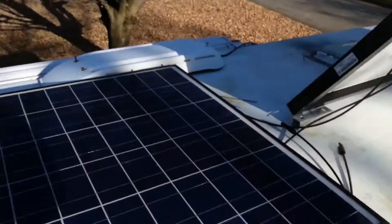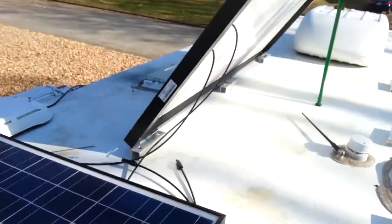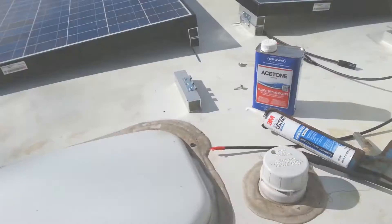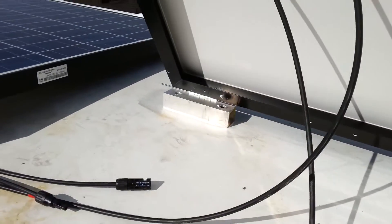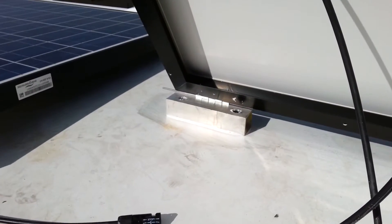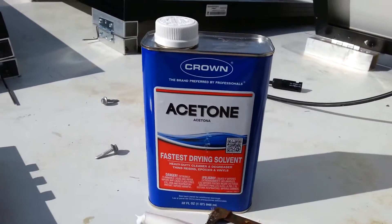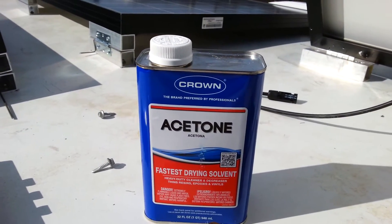I'm just kind of winging it - first time I've installed solar panels, so we'll just see how it goes step by step. Alright, we're making some progress. You can see these I've already got glued down, bonded with this stuff right here - 3M 5200. It's supposed to be really good stuff for fiberglass, and the instructions say be sure to use acetone, not alcohol, because alcohol can actually weaken the bond.